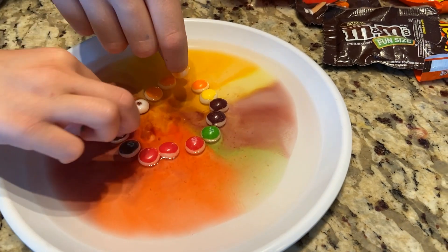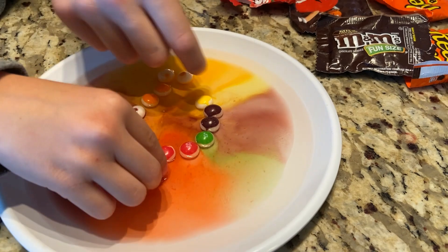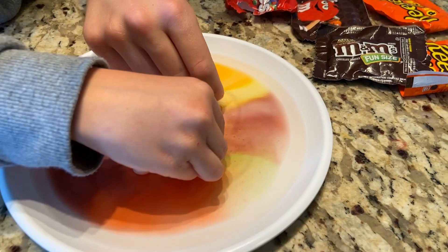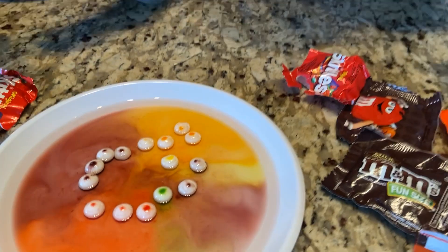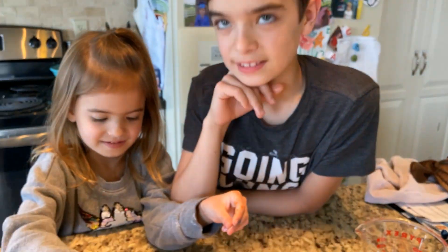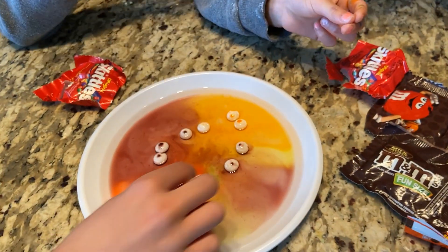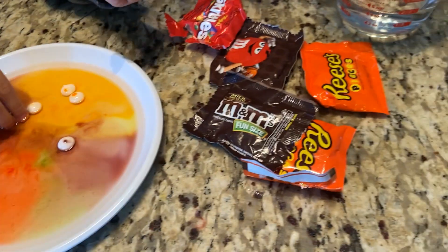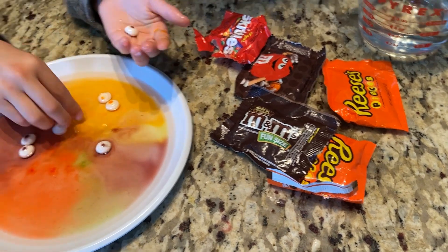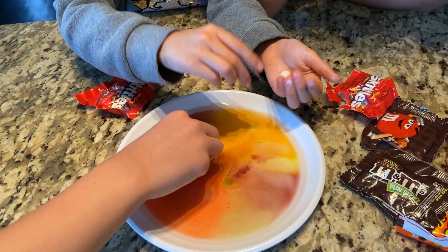Juliet flips over a Skittle to see the other side. They turned white, just like she thought — with a little dot in the middle, like an eyeball! Now you can eat one and have fun with your candy, make different patterns around circles, and try it with M&Ms and Reese's next. Have fun everybody, see ya!